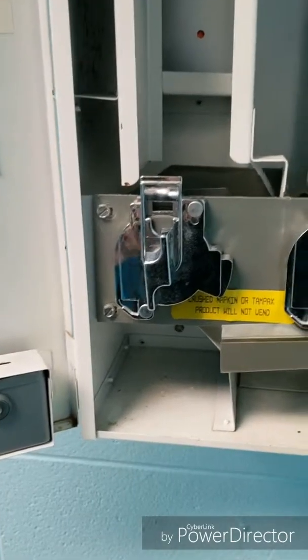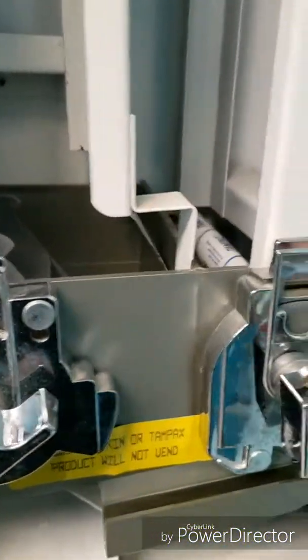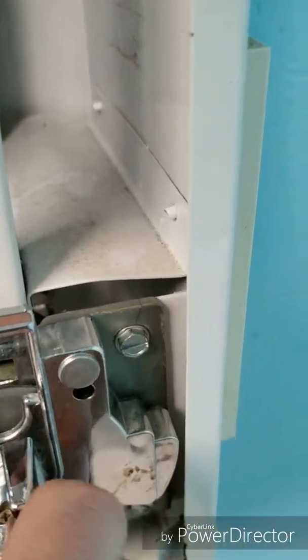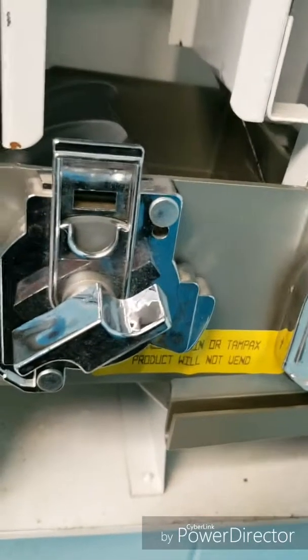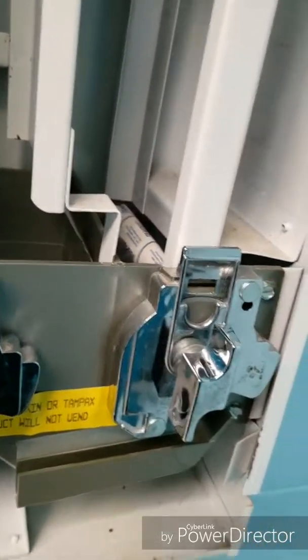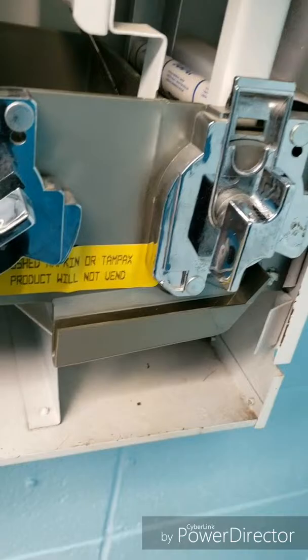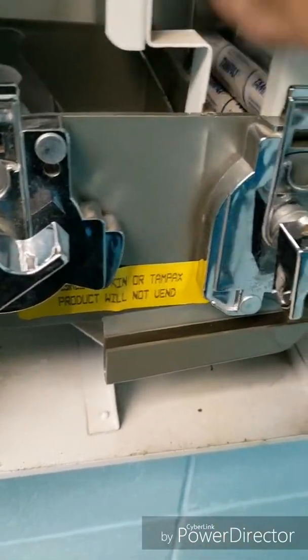So I have the coin dispensing mechanism back in there, and you can see everything spins. The biggest drawback to doing it this way is these mechanisms will spin both directions, which could be an issue getting things jammed up inside there. I'm really not terribly concerned about it — they just don't use these things very often. Let me put a couple of these in here and show you. So we have them in there, just like that.